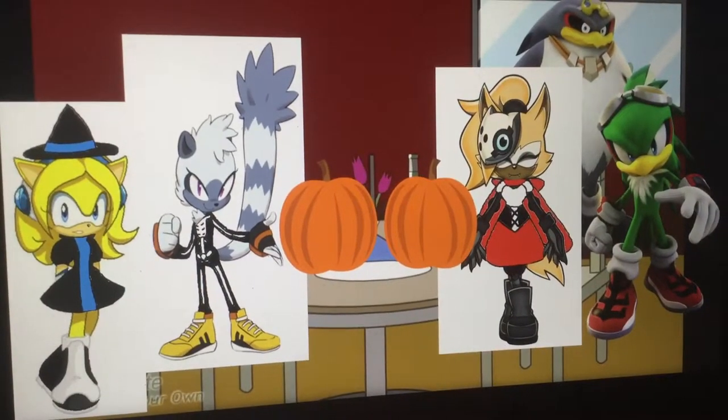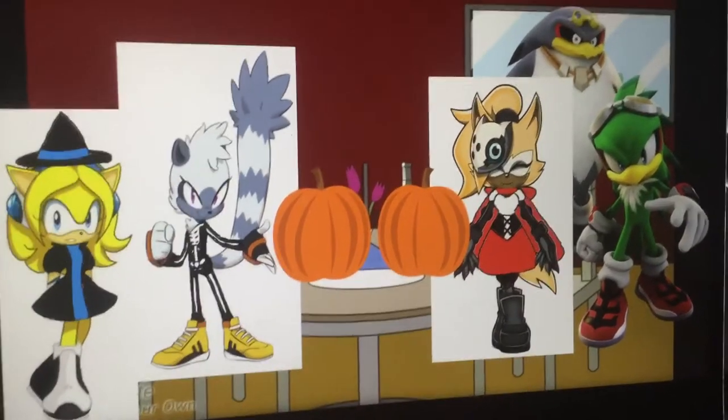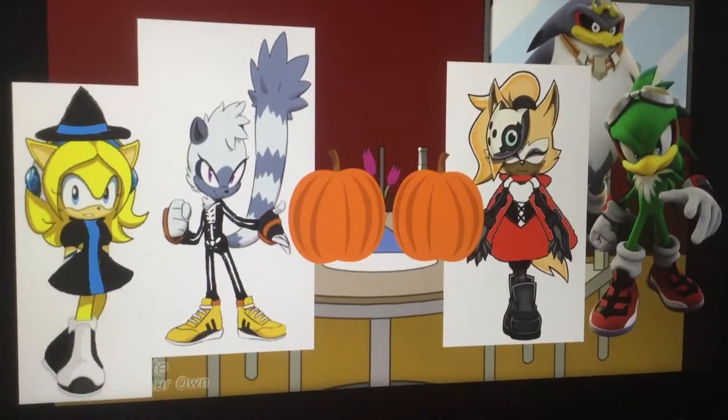Hey Whisper, can you show us how to draw a perfect jack-o'-lantern? Sure thing. Here's how it's done.